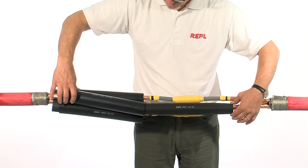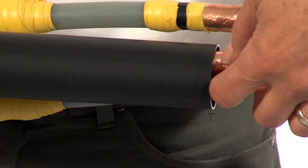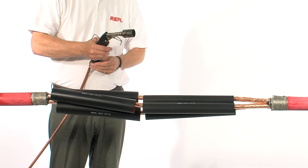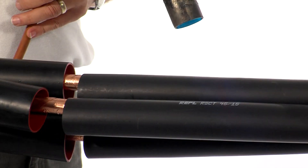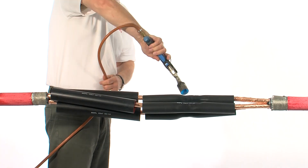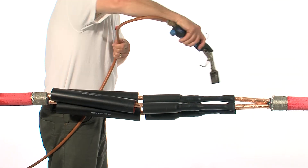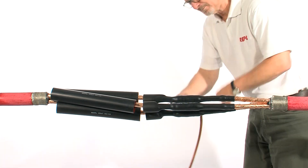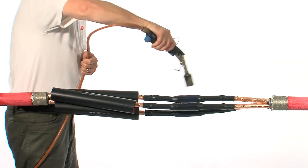Slide over and centralise the inner of the nested sets of tubing. This is the stress control tube. Make sure it overlaps evenly on either side of the connector. Once positioned, starting from the centre, shrink the tubes in place. Once the centre section is fully recovered, move to one side and then the other. The heat applied should be even and consistent. You should use a yellow tipped soft flame for this application. Once recovered, the tube should be smooth and wrinkle free.